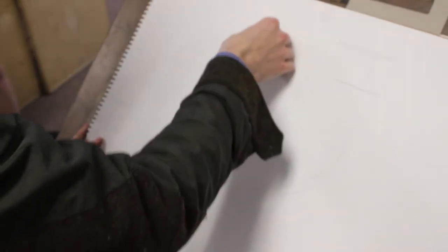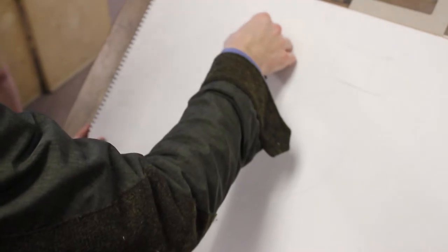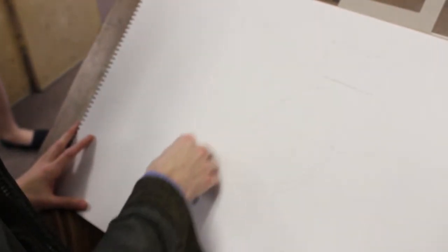Another thing you can do to sight and measure — this is after you do your messy blocking drawing and the gesture type stuff — you can hold your pencil out at arm's length. It has to be arm's length, same every time. You can pick something to measure and repeat it going down the object, and you can measure across as well. So if I'm going to draw this skeleton, I would block in the head, the spine, and the legs.